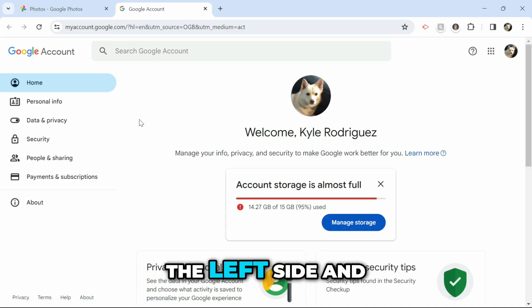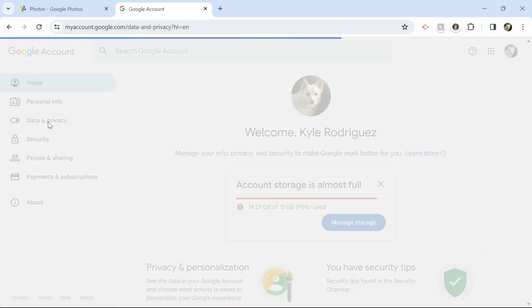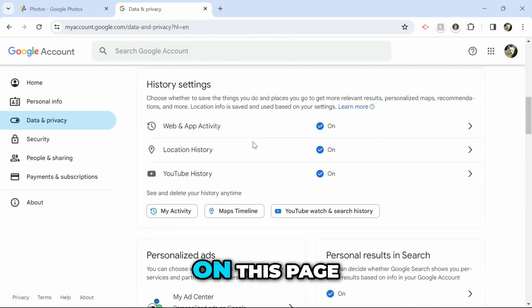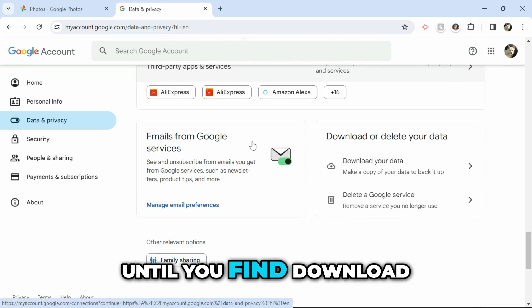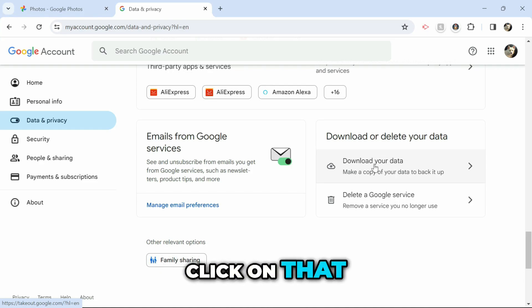Here you're going to want to go over to the left side and click on Data and Privacy. You're then going to want to scroll down on this page until you find Download Your Data right here, and you want to click on that.